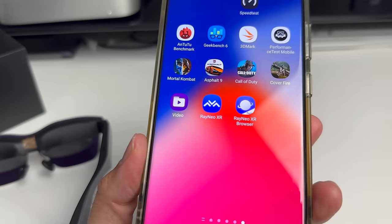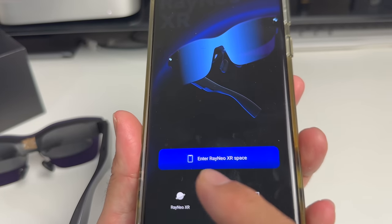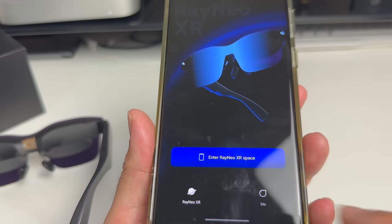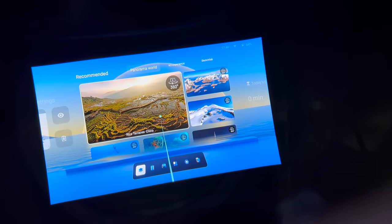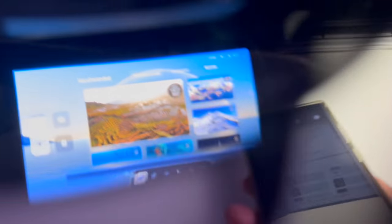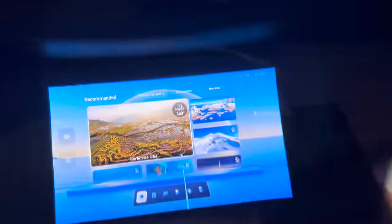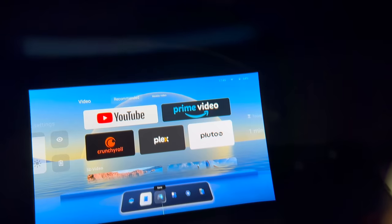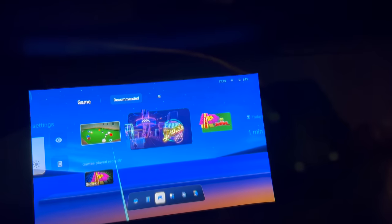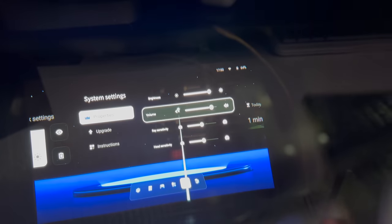To make things more exciting, you have the Rayneo XR smartphone app. When you open it up, it gives you an option to enter the Rayneo XR space. In the glasses you can see the XR space — your phone becomes a cursor and a mouse, and you can simply tap to make selections. You've got a navigation bar at the bottom with options for Web, Games, and Settings where you can tweak things.